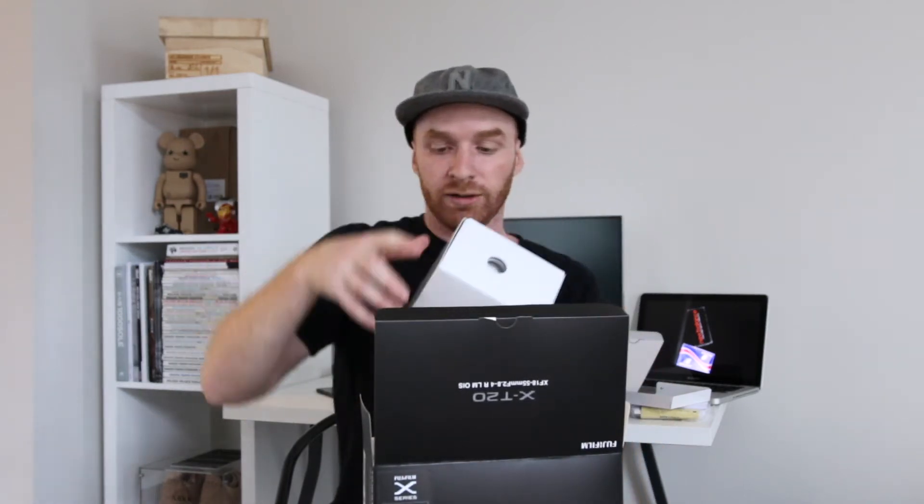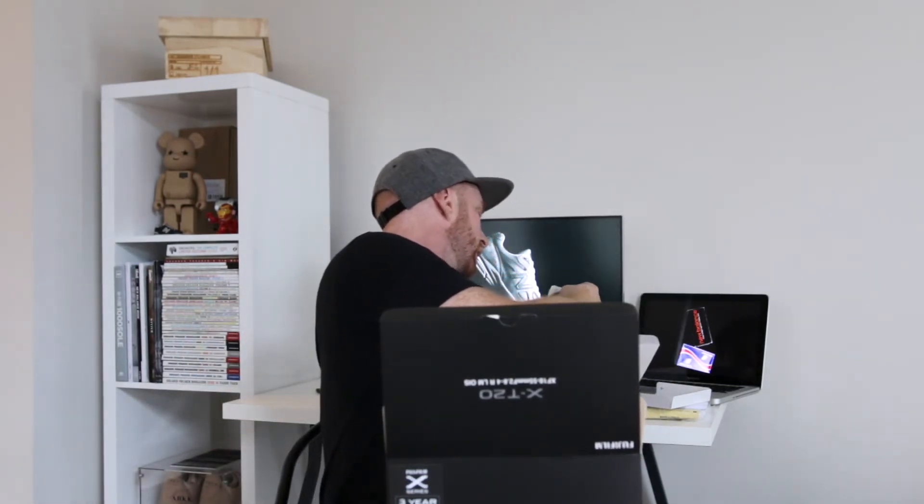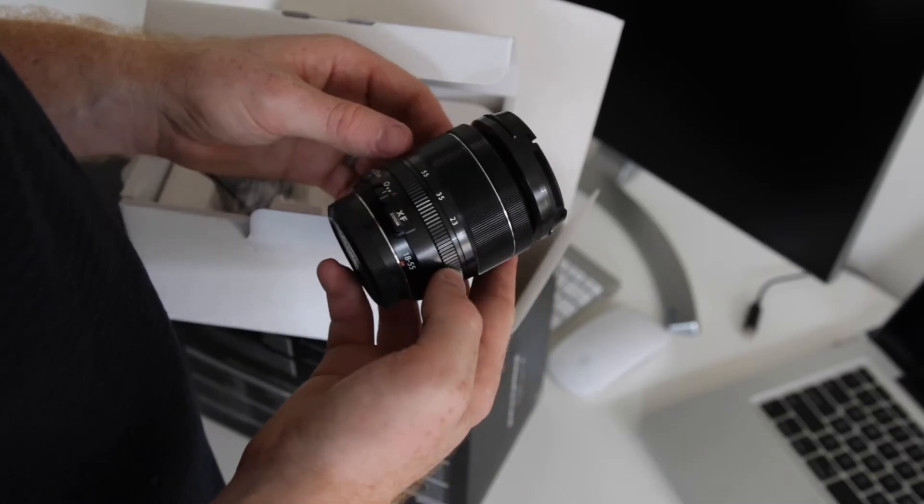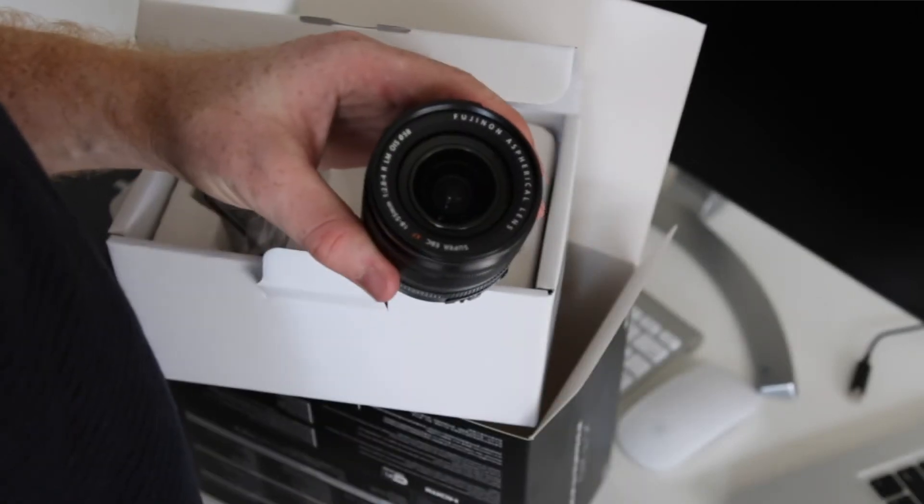I like the branding of the box — it's really plain, really simple. On the back it shows the package contents and all that. This comes with the kit lens, which is the 18-55mm f/2.8-4 — it's not a constant aperture, as most kit lenses are. In the little white box we have the lens, and it looks like a lens hood came with it as well, which is really nice.